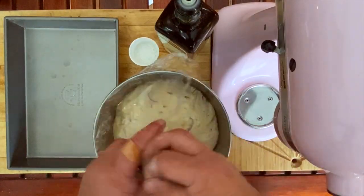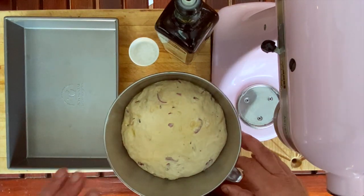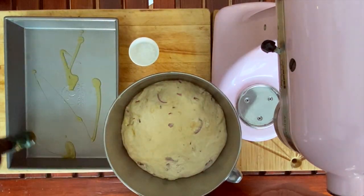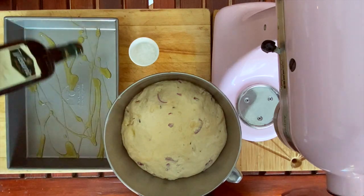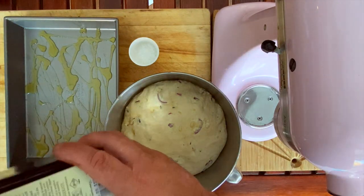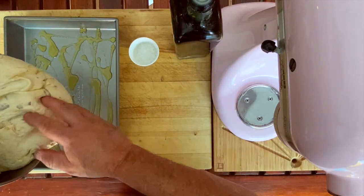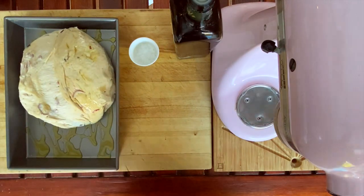Our dough, as you can see, has doubled in size — really come up quite nicely. Now we're going to knock it back, but just a little bit — we need to prove it a second time. I'm going to get a nice heavy baking pan and get lashings of olive oil into it so that it doesn't stick, and also because the dough is going to soak up the olive oil anyway. Now we're just going to pour this straight in — see how the dough just falls out? That's because of the olive oil we put in there in the first place.